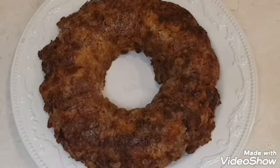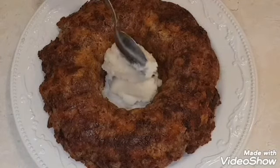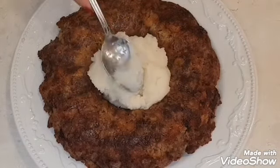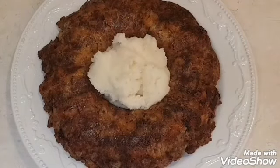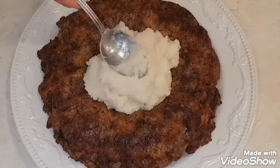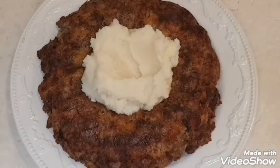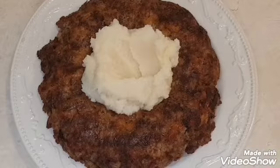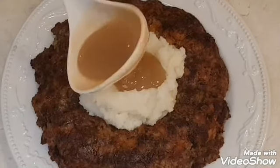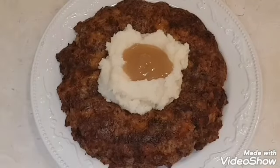I made some basic mashed potatoes from a box and I'm going to fill up the center of my ring, filling it up nice and high. At this point I'm going to make a little dip — just a little ditch right there in the center. And this is going to be the wow factor: add some brown gravy. Doesn't this look great? I really like this recipe.